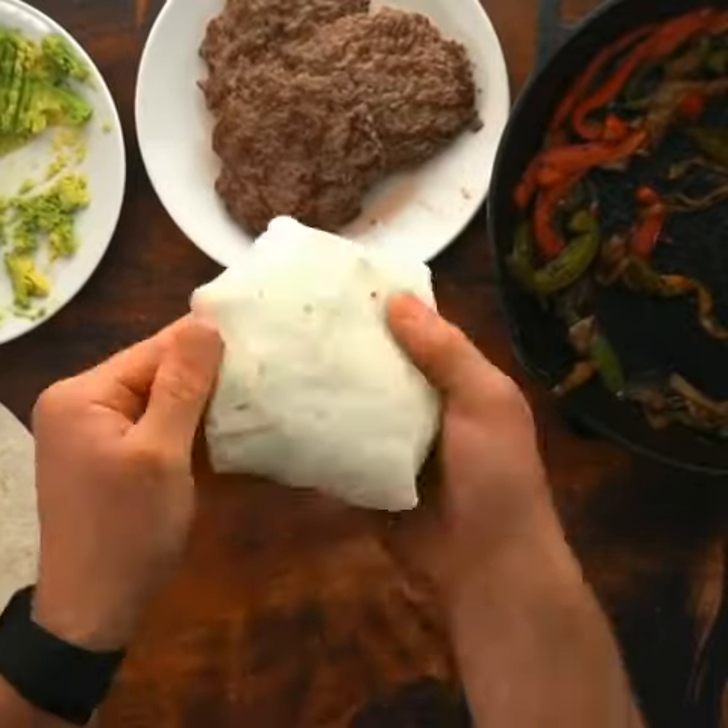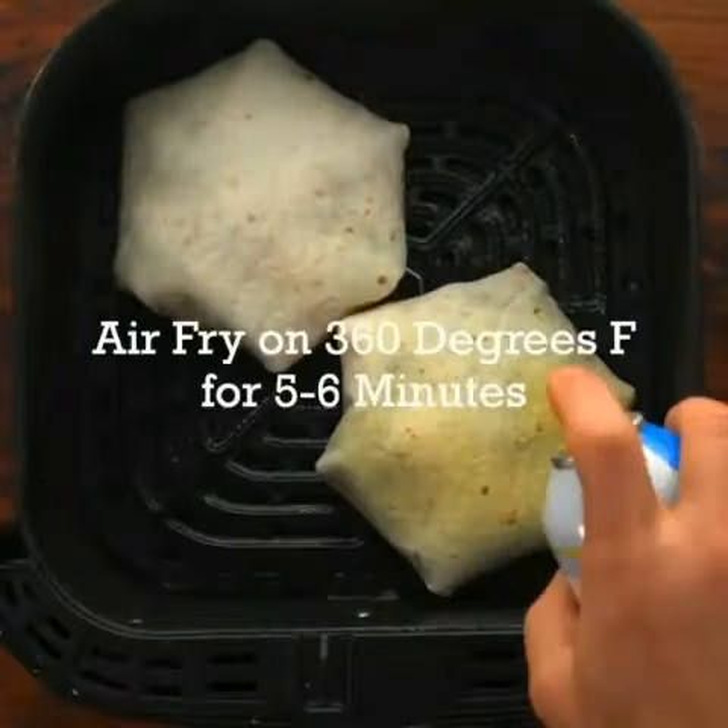Cook at 306 degrees Fahrenheit for five to six minutes. Slice it up, and then it's time to enjoy, my friends.